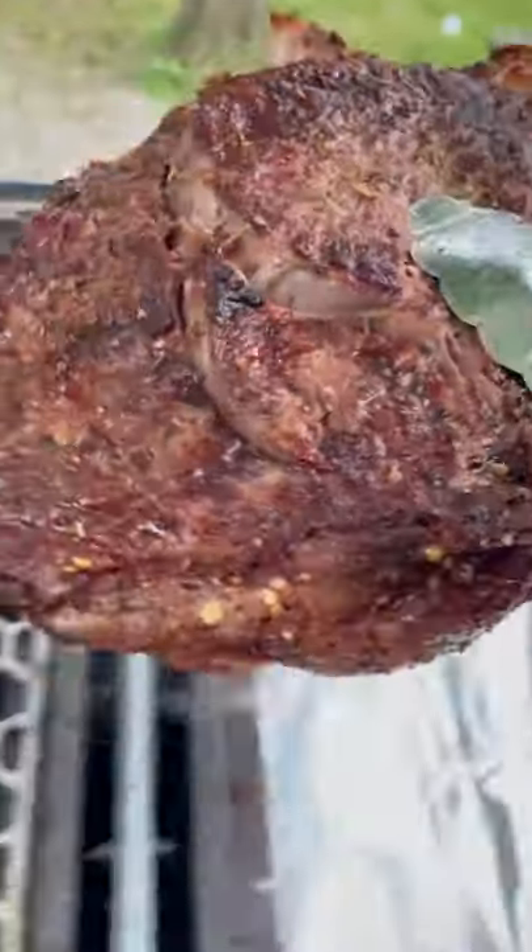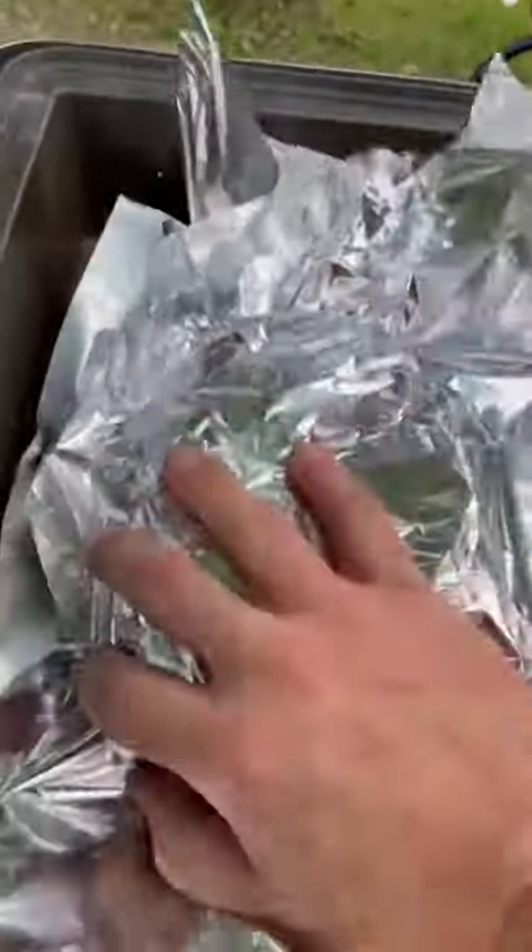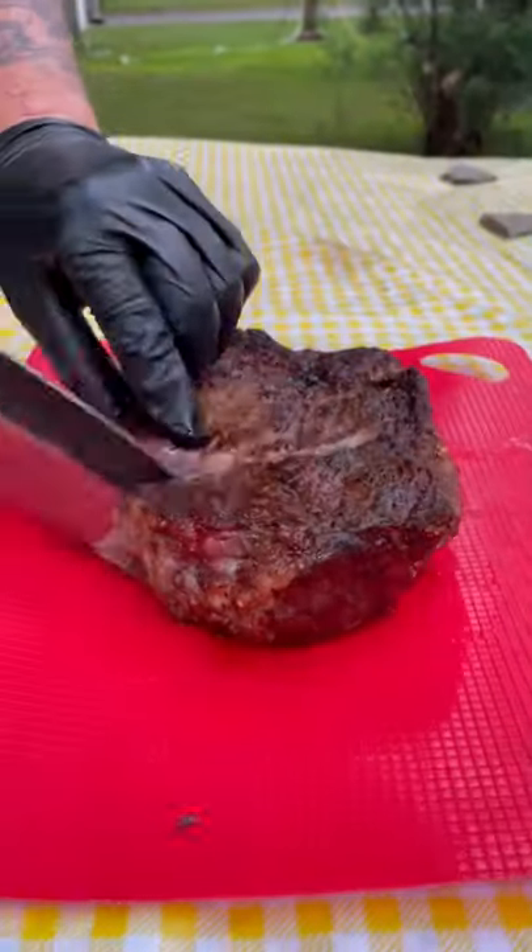Once it hit 125 internal, put that bad boy in some foil. Let it rest for about 10 minutes. In the meantime, I got my good boy begging. Don't worry, he'll get some.